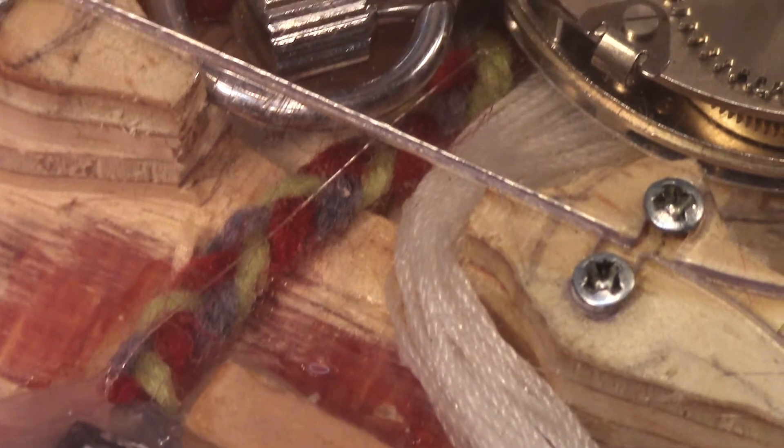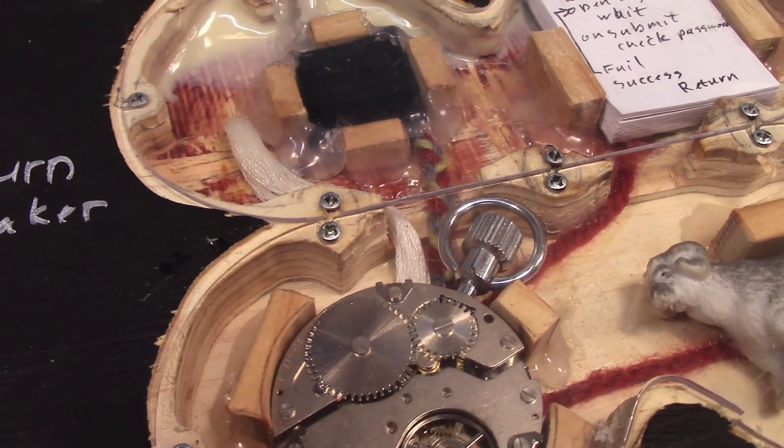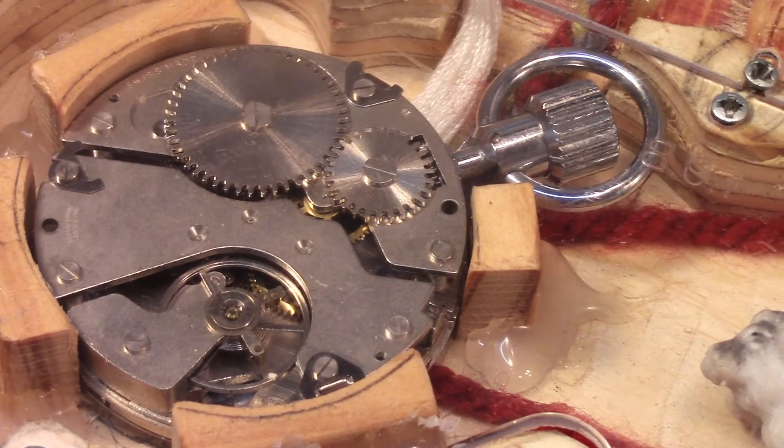All the elements of the laptop were connected with new thread — from the white cotton speed thread that connects the individual keys to the red fat wool thread that connects the inner components. The components themselves are of outstanding quality given their size constraints. The main CPU has been boosted to a stock watch.